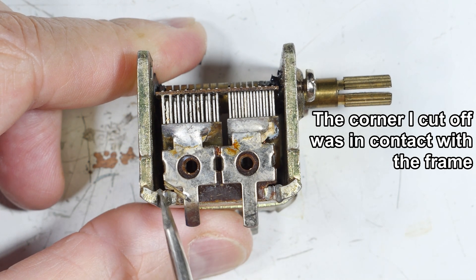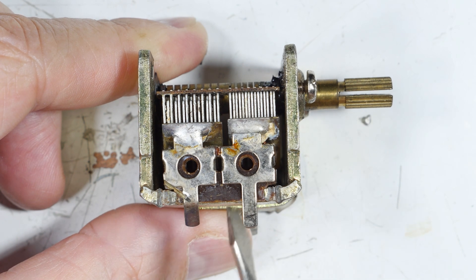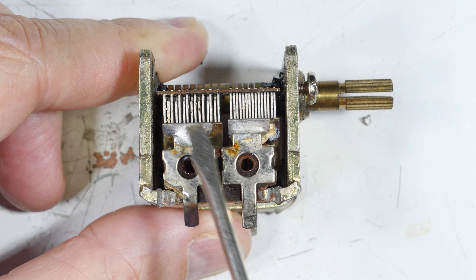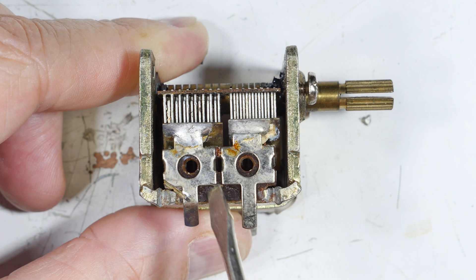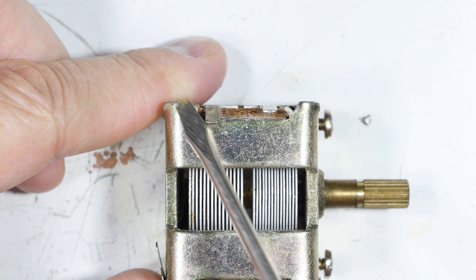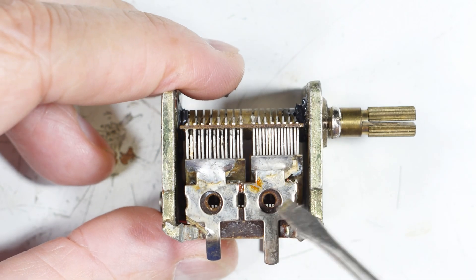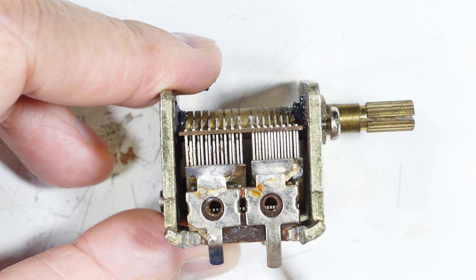I think the term is 'swedging,' where they basically smashed the metal to hold in the insulator right here. These are the contact points for the static plates, and this is just a piece of fiberboard. They put it in a slot in the metal and then smash the frame over on top of the fiberboard to hold it in place. But when this one was smashed, this little corner right here was too close and it was shorted.